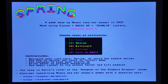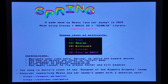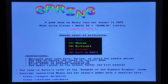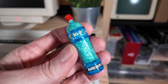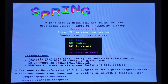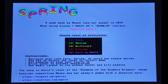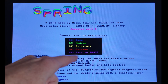Easy, medium, difficult, extreme — definitely not going to go extreme. Here are some quick instructions: navigate your cute hero Spring to avoid the baddie wolves. Use the key to unlock the chest to collect gems. Eat bananas to keep your health up and drink water to prevent dehydration. Each one of those things are represented by items in our box of goodies. You have some credits down here — the song is Gertje's cover of the Dungeon of the Algebra Dragons theme. And you can consider supporting Moana and her daddy's games with a donation over on PayPal and Patreon. Let's make sure and get out there and support independent developers such as Moana and her daddy, Gertje.